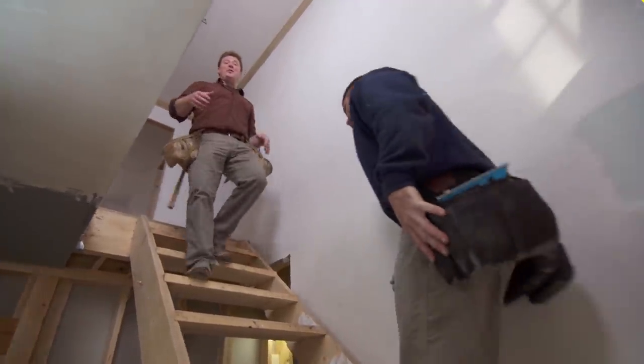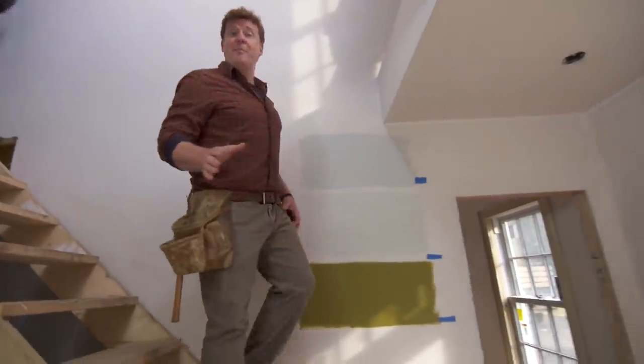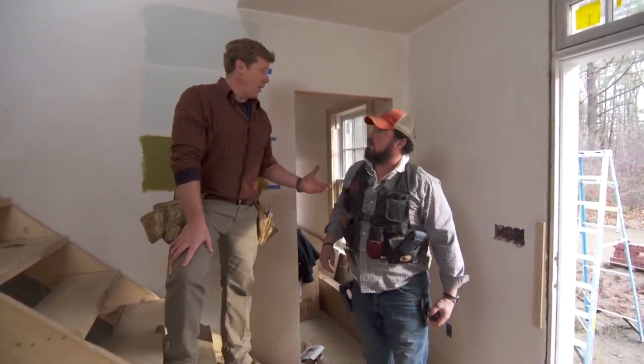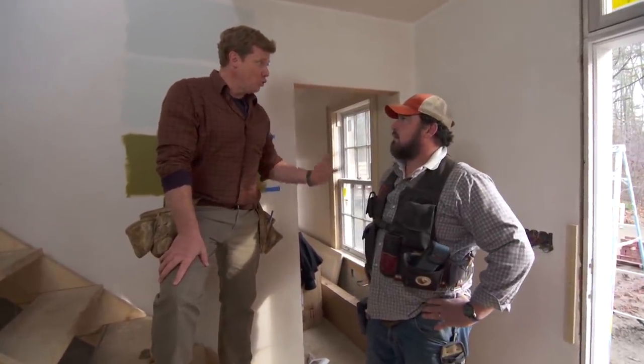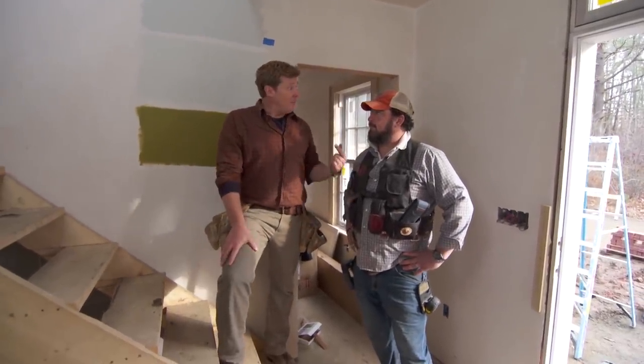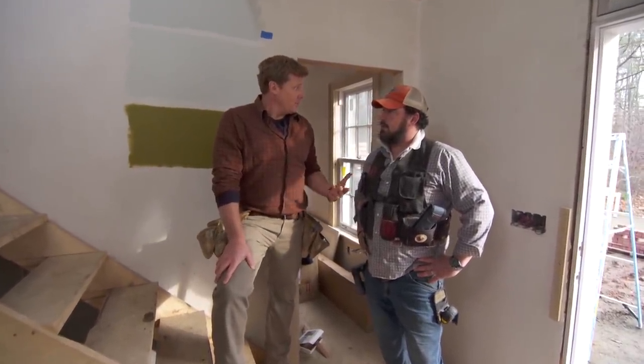A few weeks ago I saw our finished staircase being made in our factory up in Vermont. Up there they pretty much have one guy doing nothing but beautiful finished staircases. A couple days ago they shipped it to the job site, you wrestled it into the garage, and today we got to put it in and take this guy out. Now if you had to build that finished staircase on site, what's the process?